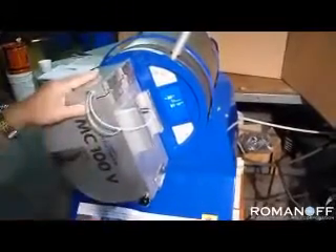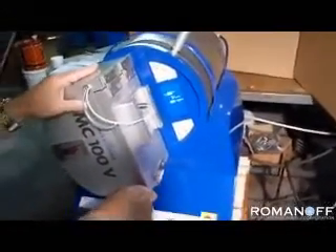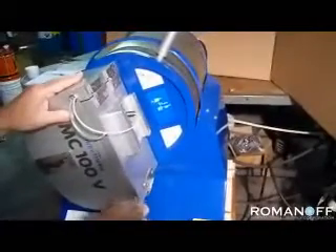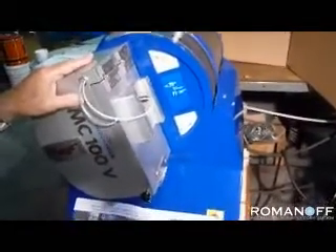The machine has a flask capacity of up to a four-inch diameter by five-inches-long flask. And the metal capacity is 500 grams of platinum, 450 grams of 18-karat gold, and 250 grams of stainless steel.